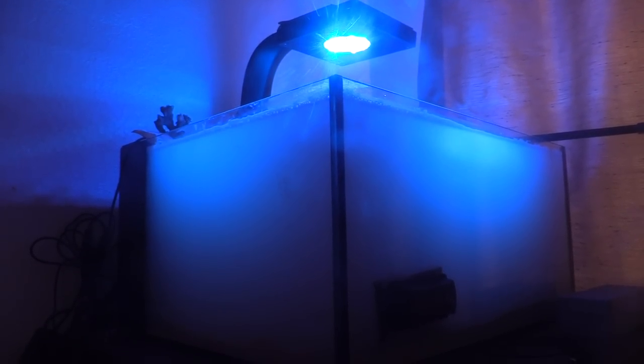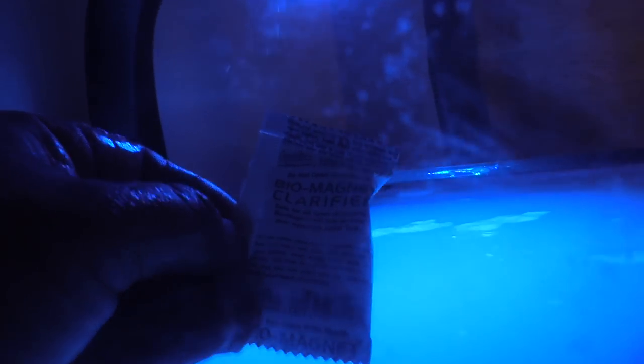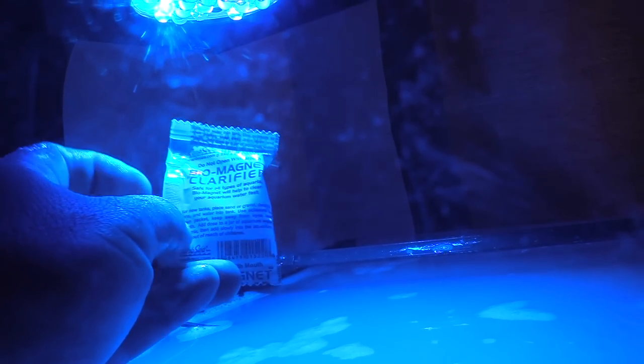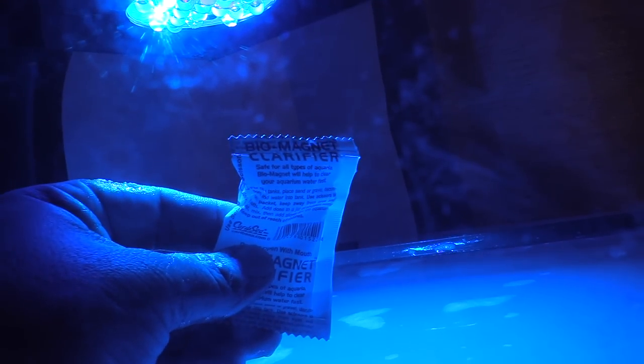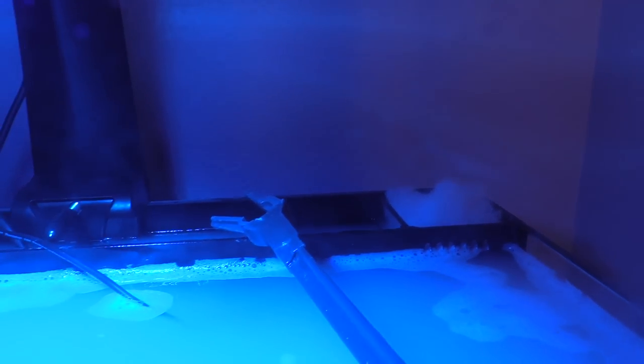As you can see, the CaribSea live sand is always dirty — it leaves your tank cloudy for a couple of days unless you have a hang-on-back filter. It does come with a clarifier chemical that gets all the sand particles together so you can scoop them out more easily. I'm also gonna be using some filter pads — that poly filter right there — and I'll be replacing it shortly. This tank takes a couple days to fully clear up, but the chemical does help.